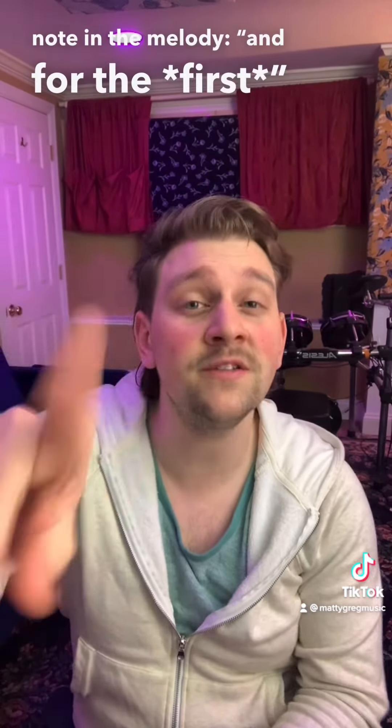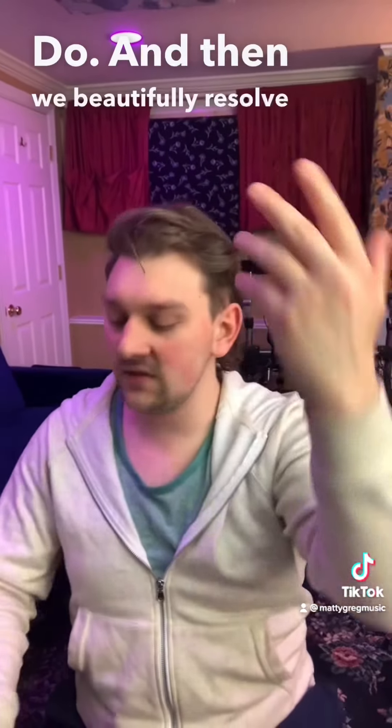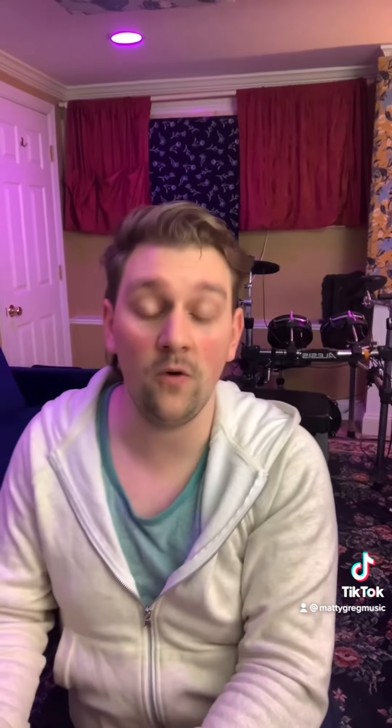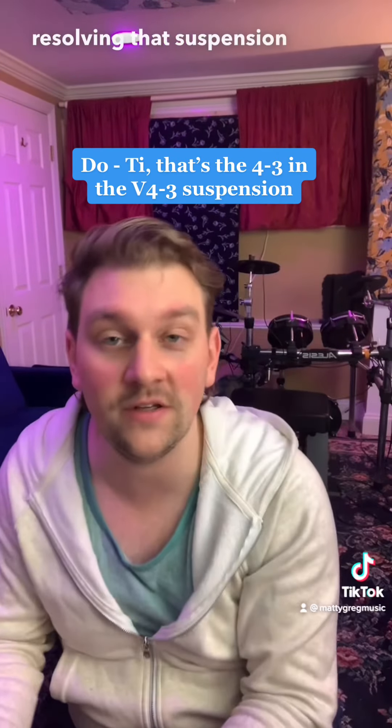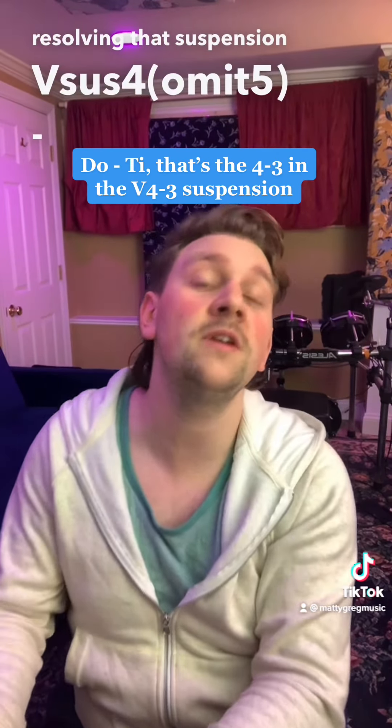For the first time, that's our Do. And then we beautifully resolve that five-sus-four — for the first time, Do to D, resolving that suspension. Five-suspended forward to regular five.